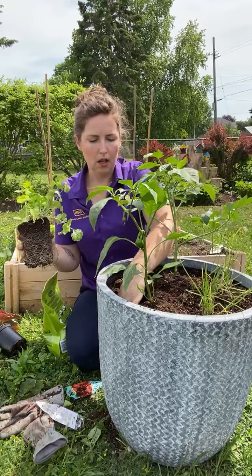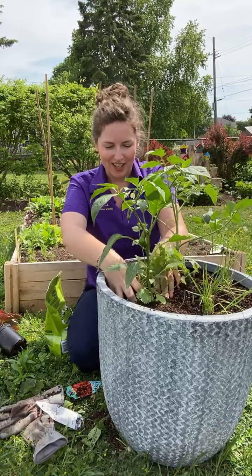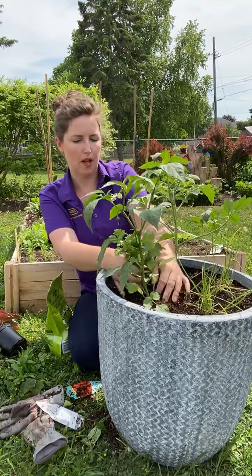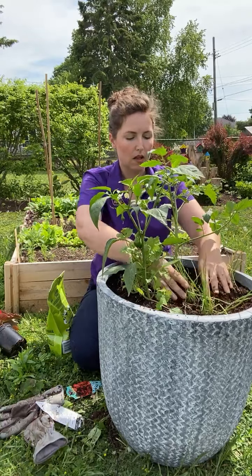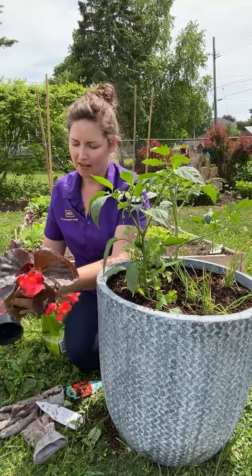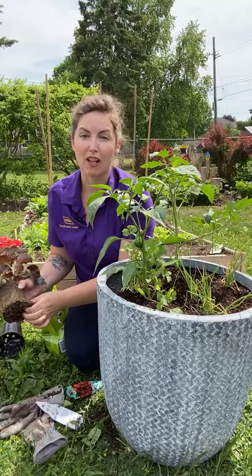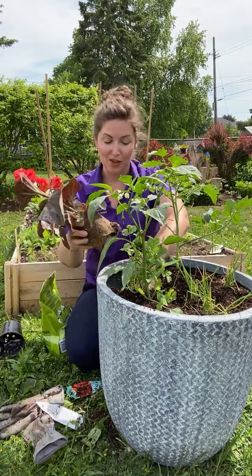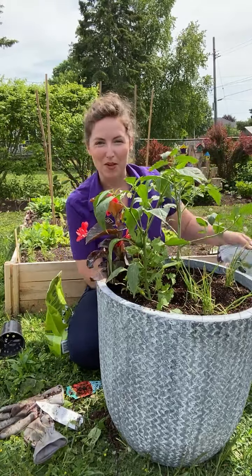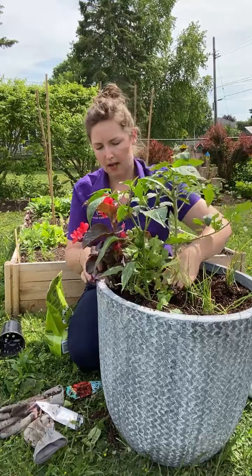I'm going to stick the cilantro in sort of right in between, a little more toward the pepper. Then I've got one more addition just for fun — because planters should be pretty. I got a begonia, because why not? Salsa's red, I want it to be pretty. I'm popping it in right beside my cilantro. You can mix food and flowers — why not? Begonia flowers are actually edible, so if you're harvesting for salad and wanted a bit of beauty on top, you could pick some begonia flowers and stick them in there.